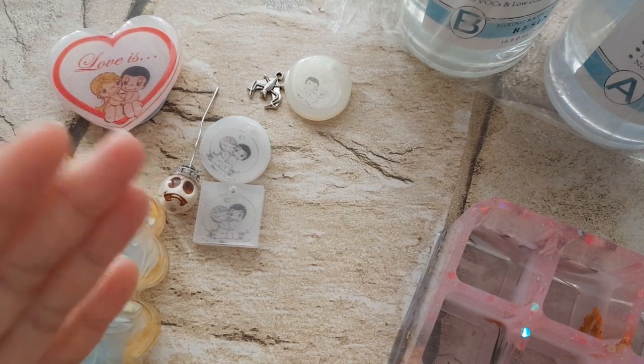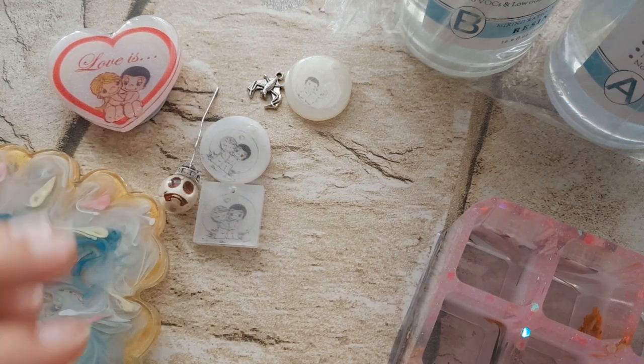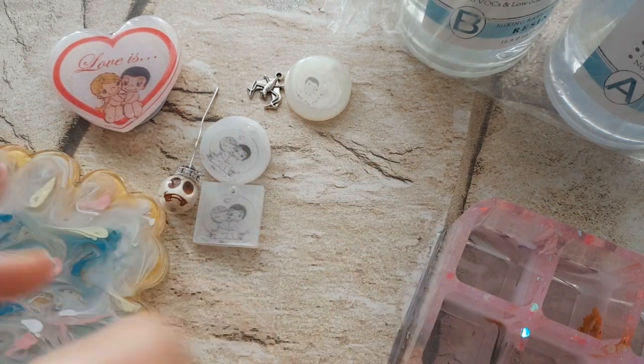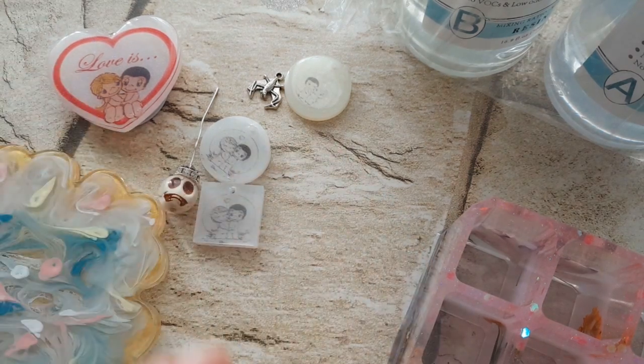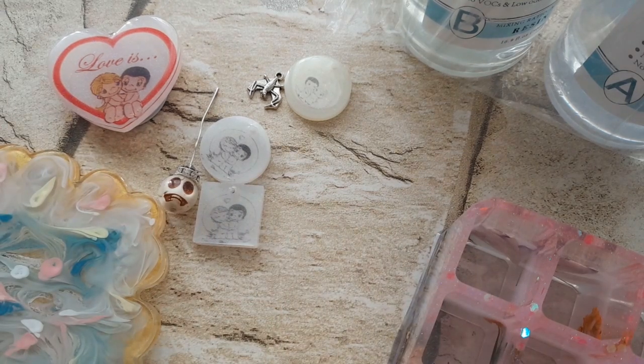Chiedo ancora scusa per l'assenza, sto studiando, quindi sarò ancora un po' latitante. Cercherò di portare nuovi video sul canale; avevo detto che qualcosa cambiava a livello proprio di canale — sigla e quant'altro — ma non ho il tempo per apportare modifiche. Appena passa questo periodo un po' impegnato a livello mentale, vi prometto che cercherò di portarvi delle novità.